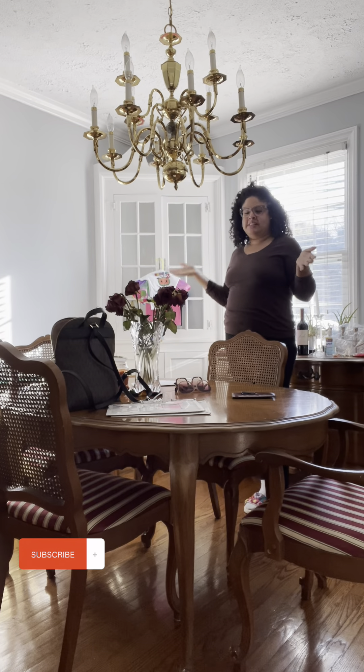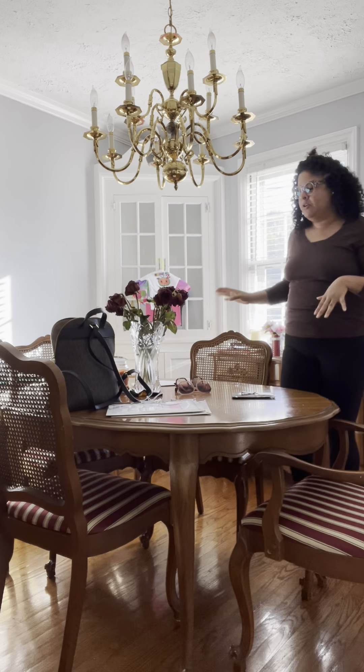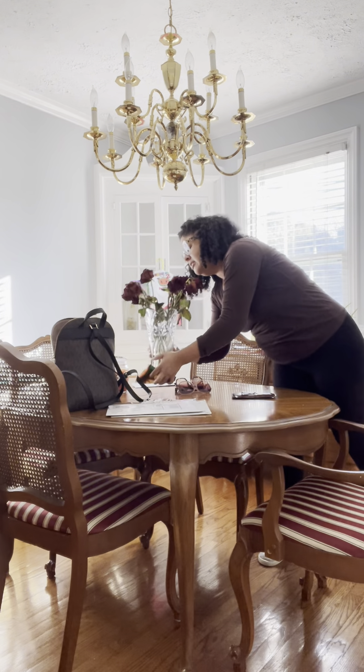Hello everyone, welcome to my dining room. Today I'm going to be preparing my full decor, so hopefully you like it.